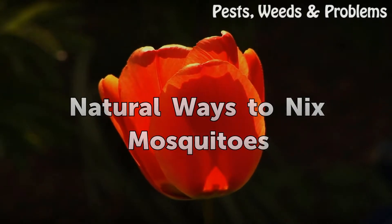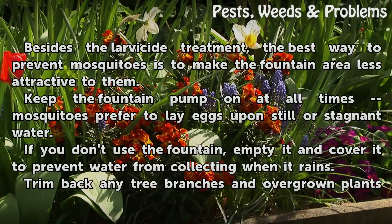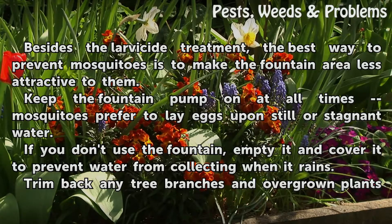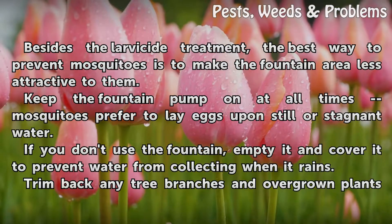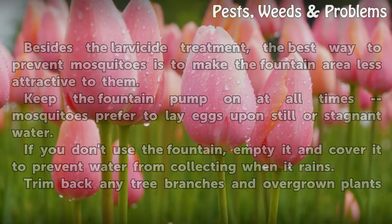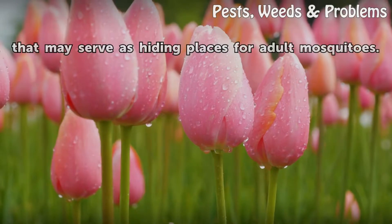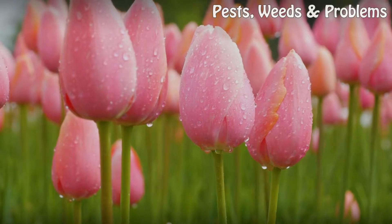Besides the larvicide treatment, the best way to prevent mosquitoes is to make the fountain area less attractive to them. Keep the fountain pump on at all times — mosquitoes prefer to lay eggs in still or stagnant water. If you don't use the fountain, empty it and cover it to prevent water from collecting when it rains. Trim back any tree branches and overgrown plants that may serve as hiding places for adult mosquitoes.